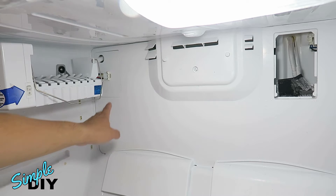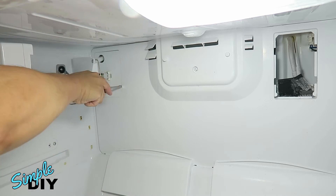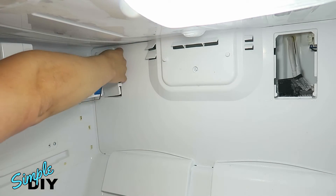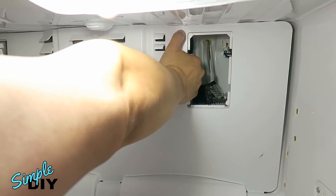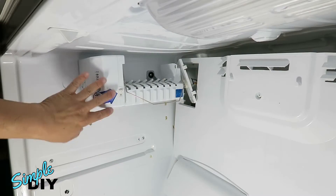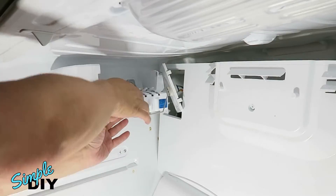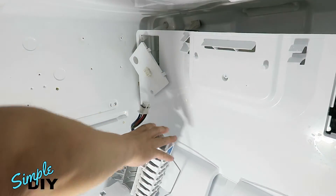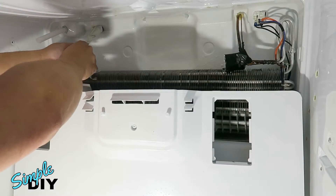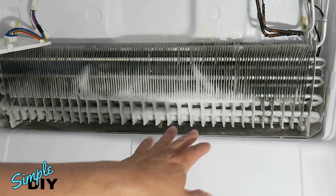Since this fridge has an ice maker, go ahead and release this panel — there's one Phillips screw you need to remove at the bottom. Now carefully pull this panel off. Go ahead and remove the ice maker; it's held in by three Phillips screws right here. Disconnect this connector. Now we can remove this panel. Don't forget to disconnect the fan. As you can see, without the defrost working, the evaporator is frozen.